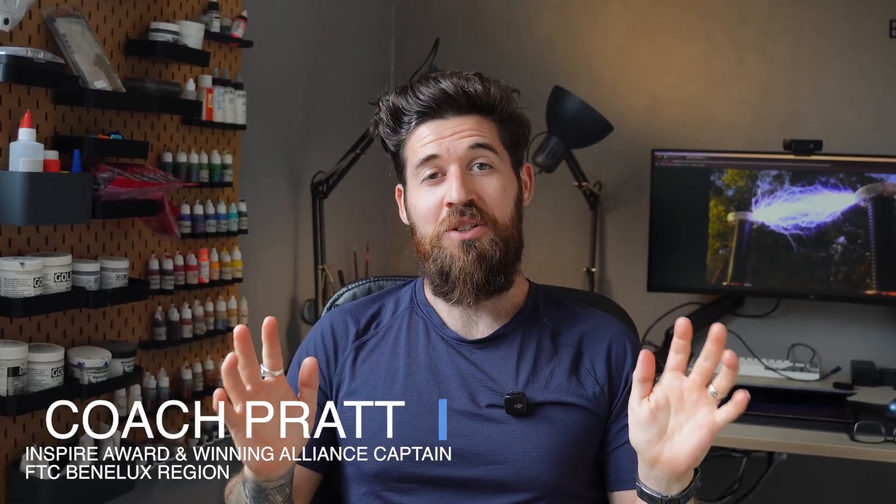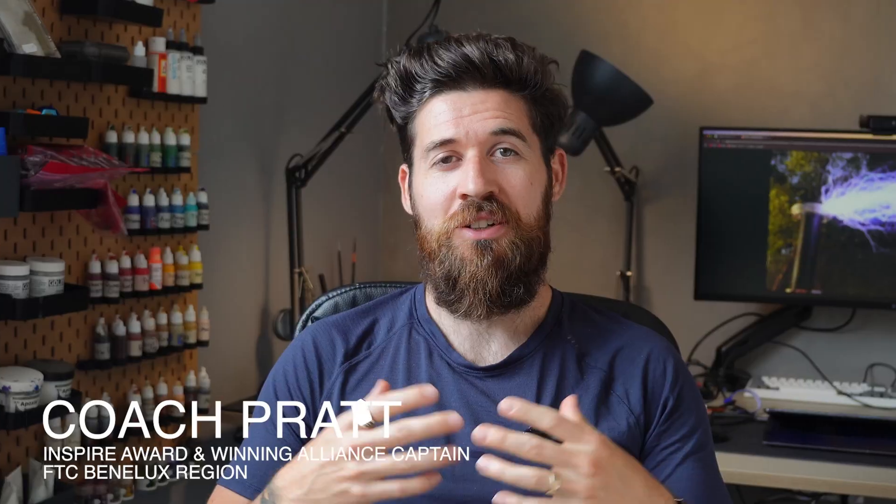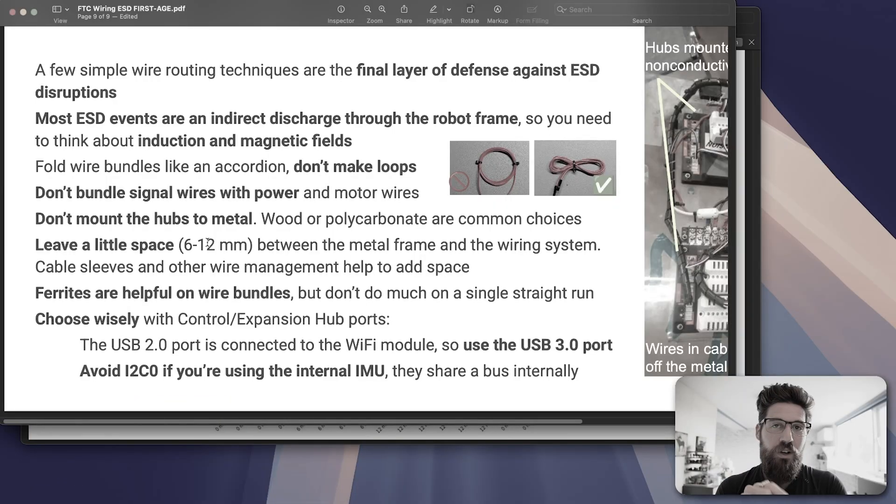Today, I'm going to debunk some of the biggest myths around electrostatic discharge protection in robotics and show you what the data says actually works. The best place to put ferrites will be on motor wires, not on signal wires. Much of the common advice you hear about preventing ESD on your robot is based on guesswork, and some of it might actually be hurting the sensitivity of your sensor and motor data.